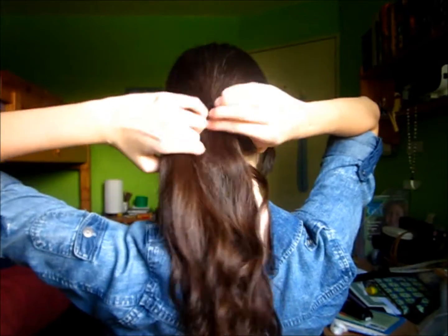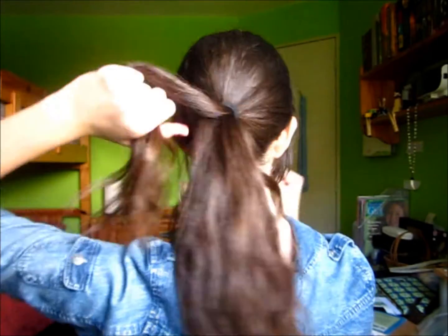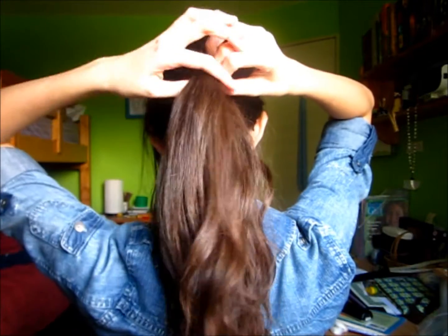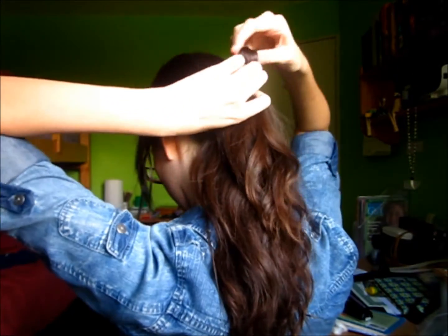Next, take a half inch piece of hair and then I'm using a small hair elastic to tie that off. What I'm doing is that I'm passing it through once, twice, and then on the third time I'm not passing it all the way through — I'm just leaving a little loop with a tail.